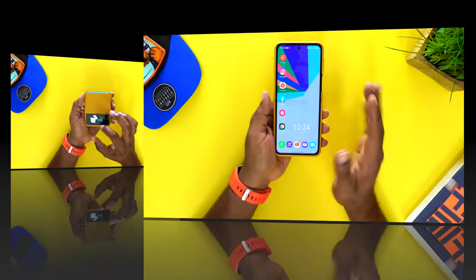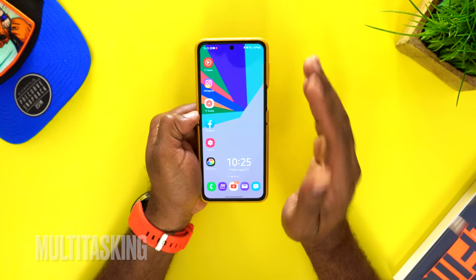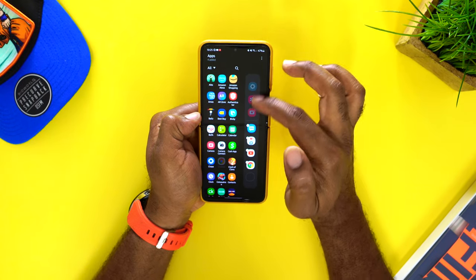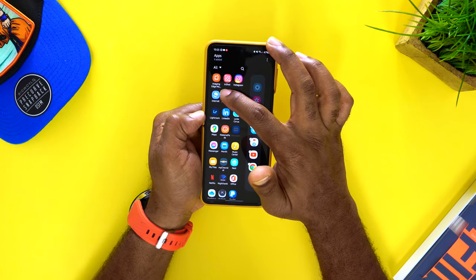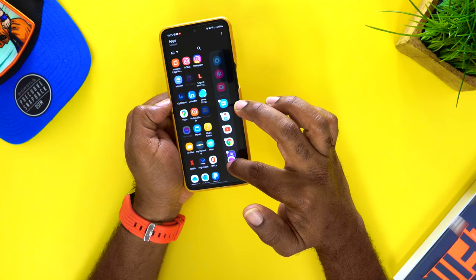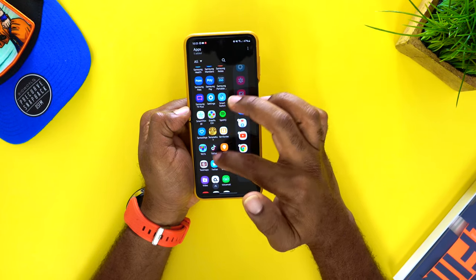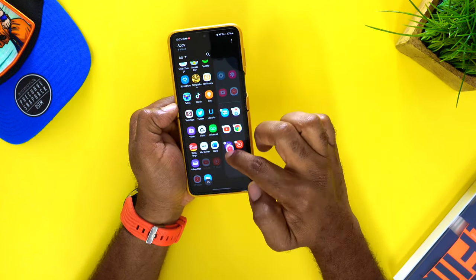One of the other biggest things about this device is multitasking, and one of the ways to do this is the Edge Panel. Swipe over from the edge panel and it brings up a list of applications you can access on the go. You can add apps like Messenger, PayPal, YouTube Music, and YouTube Studio right over there.